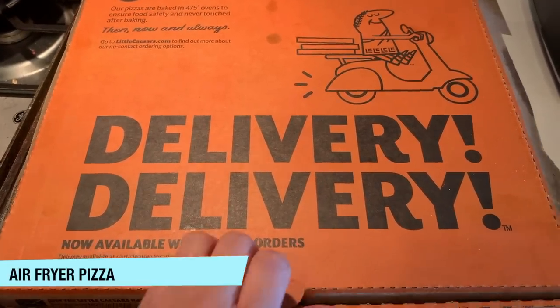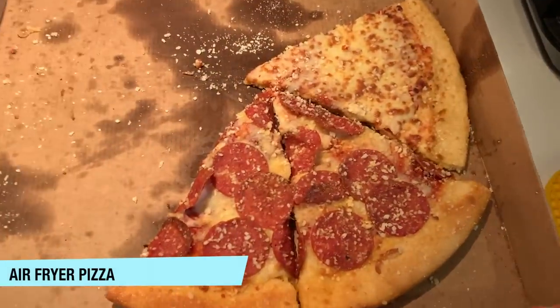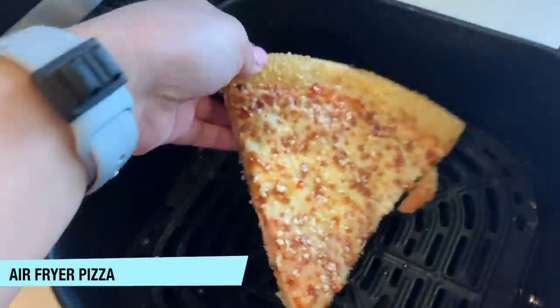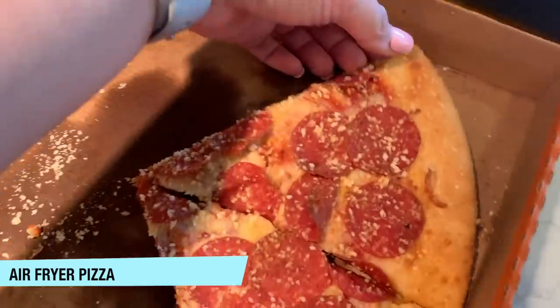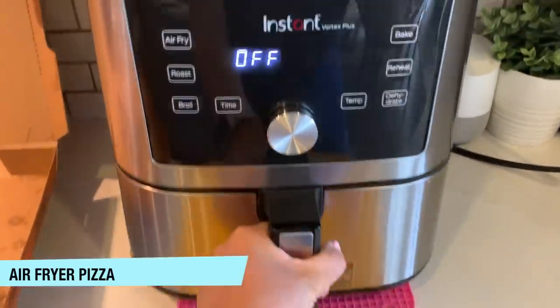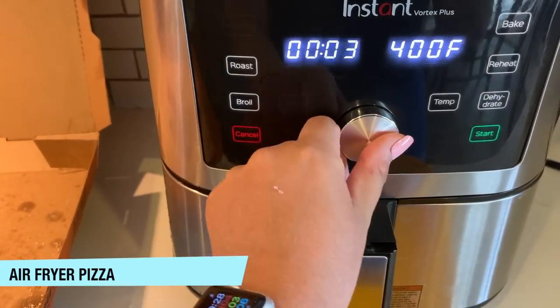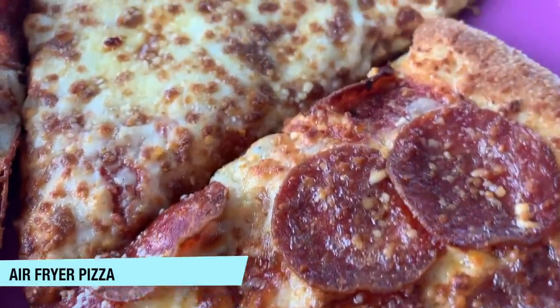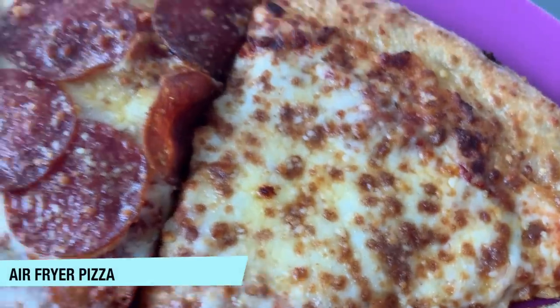This one I'm counting as store-bought because it's from a restaurant: reheating pizza in your air fryer. Reheating cold pizza in the air fryer is life-changing because it tastes phenomenally better than the microwave or any other method. It just crisps everything up so good. Take your cold pizza from the sad box, put it in your air fryer, and cook at 400 degrees for one to three minutes. It doesn't take very long at all — it just revives the life into the pizza and it tastes so much fresher.